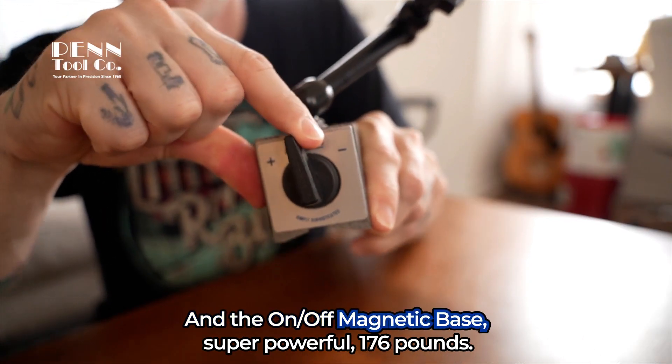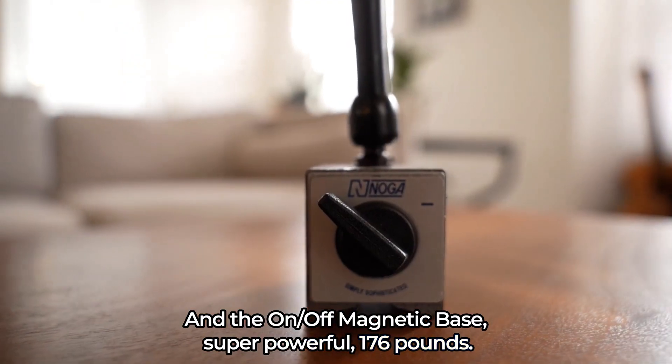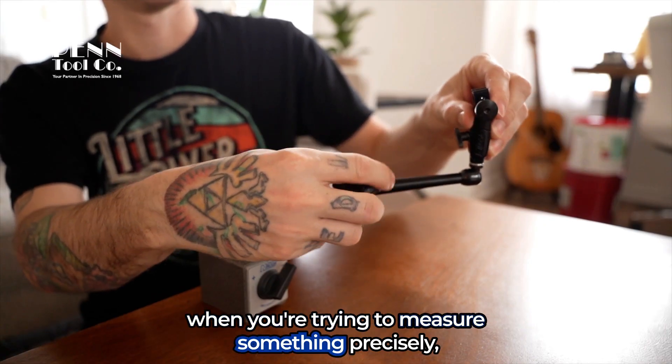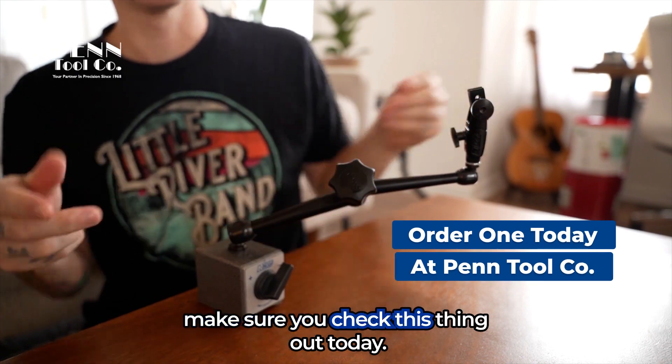And the On-Off Magnetic Base is super powerful — 176 pounds. So if you're in need of an extra helping hand when you're trying to measure something precisely, make sure you check this thing out today.